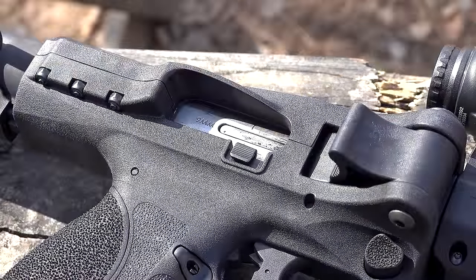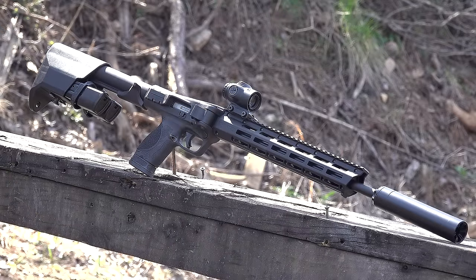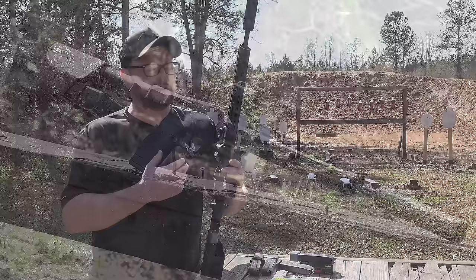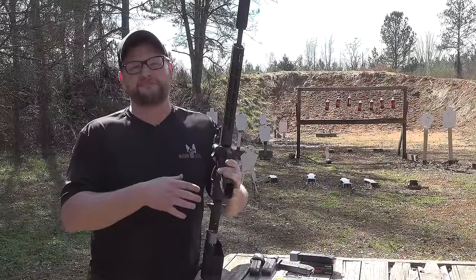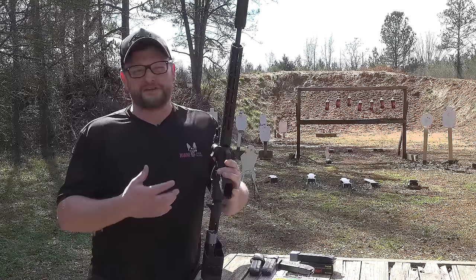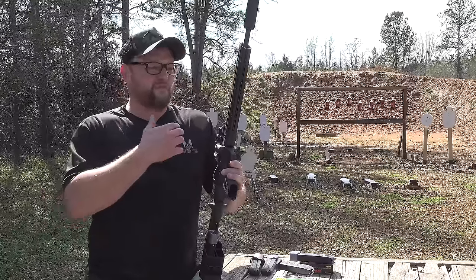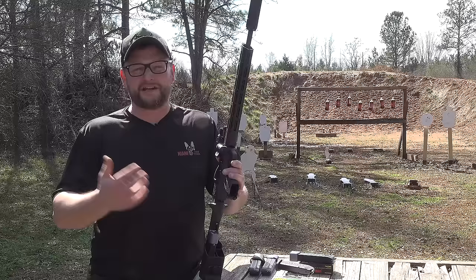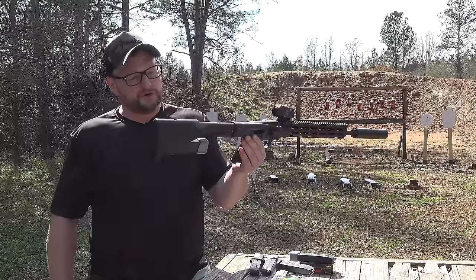This is a rifle — a full 16-inch barrel. With all the brace stuff going on and the ATF trying to go after braces, I think in Smith & Wesson's eyes they wanted to get into this market because it makes it a little more evergreen. If braces somehow don't go our way in the courts, you'll still have a folding rifle. It does have a proper buttstock.